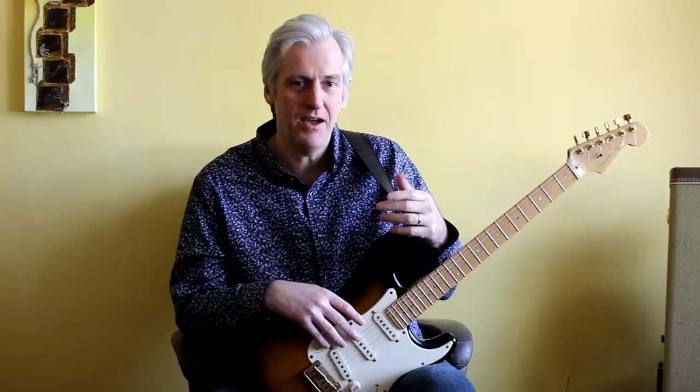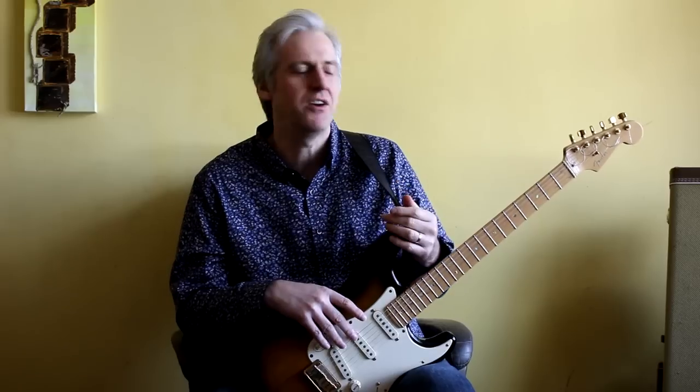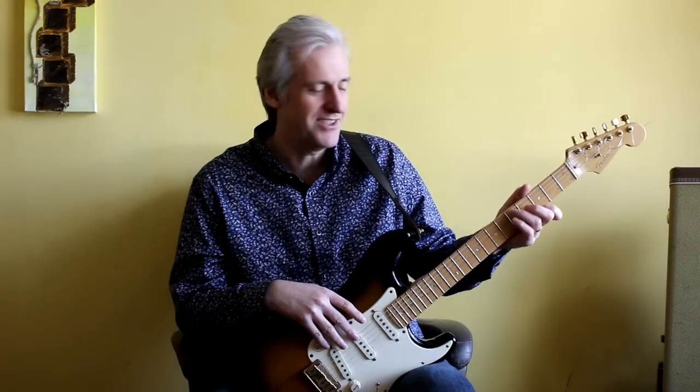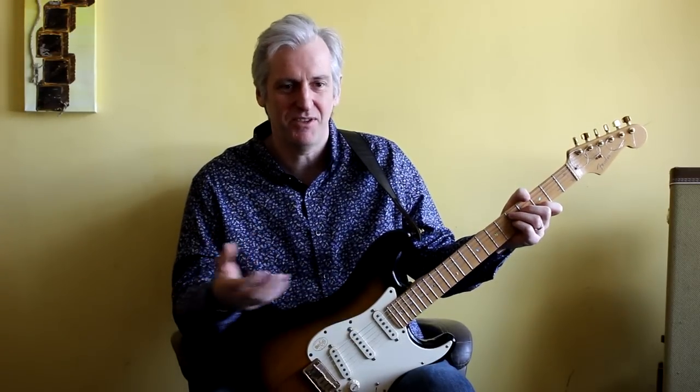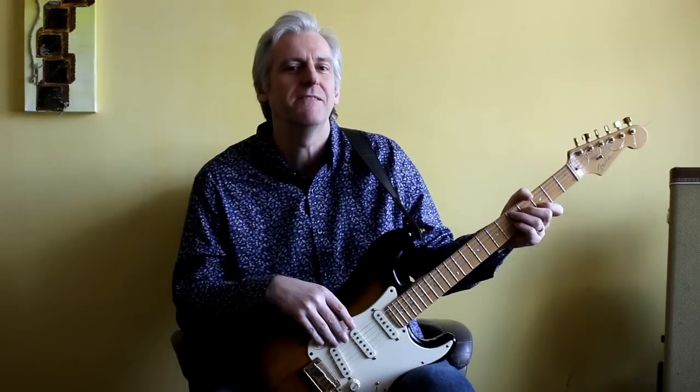I'm in the middle of buying a Gibson L5 at the moment, so I'm really looking forward to having a go with that. That should be fun — it should take my playing in a different direction, and you can bet I'll be putting some videos up with me playing that.